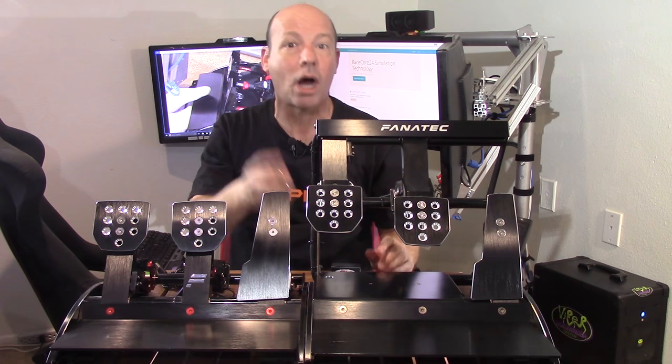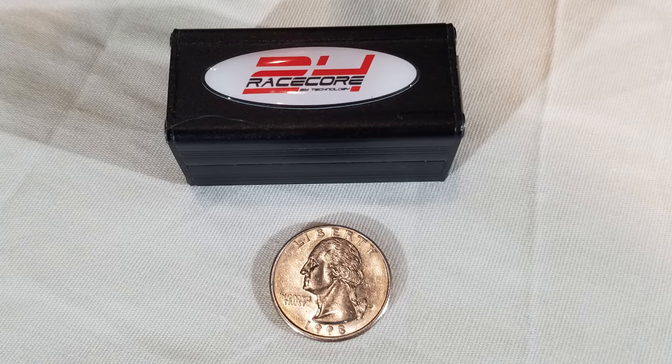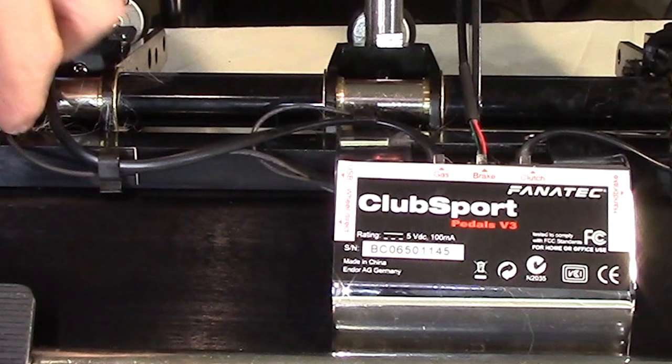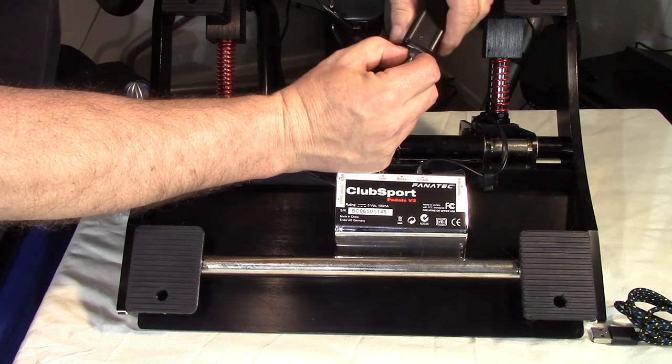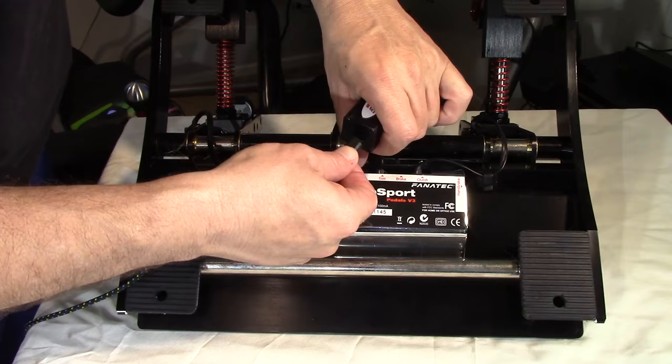I first tried it out with just the electronic box. The installation of the RaceCore 24 electronic box is very simple and can be done without any tools. We start by flipping over the ClubSport pedals and looking at the stock board where everything plugs in. We carefully remove the plug for the brake pedal — the middle one — and then plug this wire into the RaceCore 24 box, and then the box plugs into the computer via the USB wire.